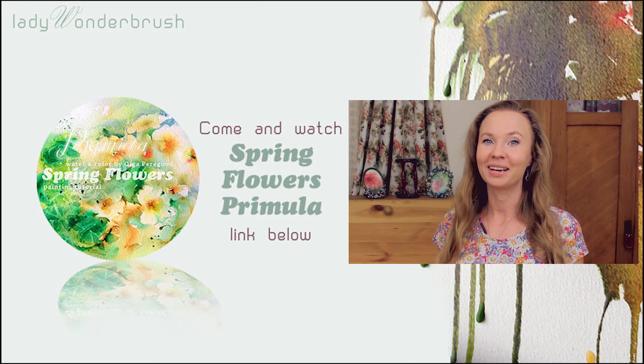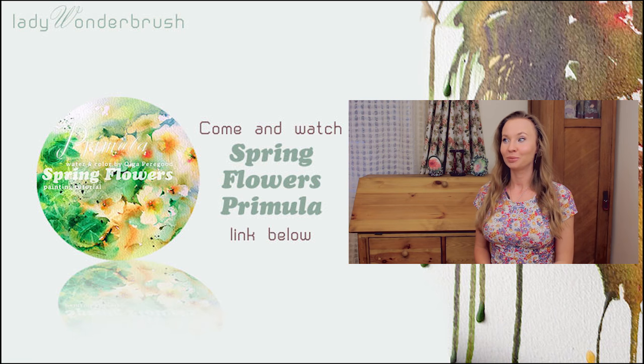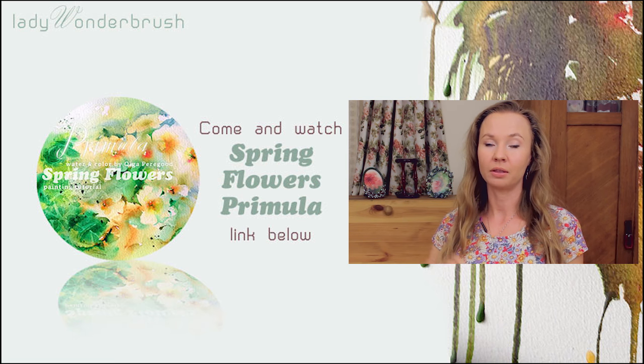Hello! My name is Olga Peregud. I'm a professional artist and watercolor adventurer. Welcome to my summer vlog. Today I have two dog stories from behind the stage of painting.